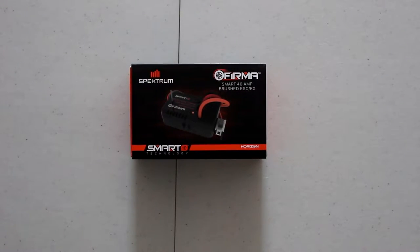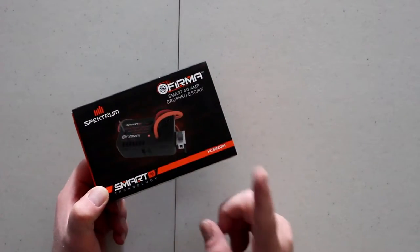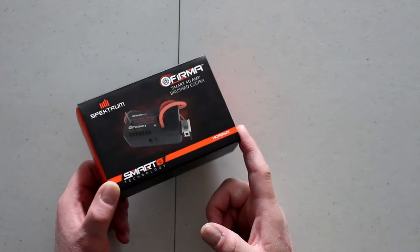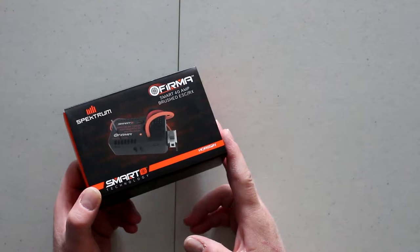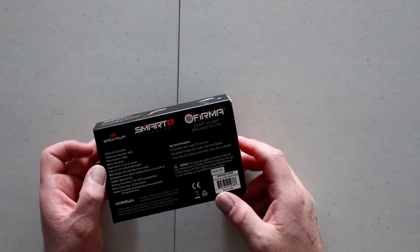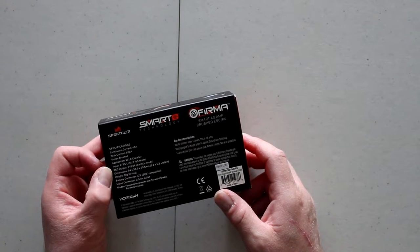Welcome to a new video by DJSPRC. Today we have the Spektrum Firma Smart 40 amp brushed ESC — it's been out for a while but I always wanted to get my hands on one. This is an all-in-one combo with the receiver and speed control built in. It is a brushed ESC — not brushless — with 40 amps continuous current and 180 amps peak, designed for brushed 1/10 crawler applications with 2S to 3S input.